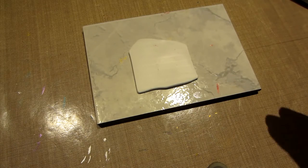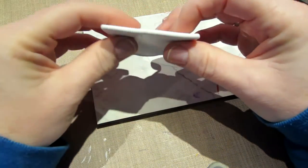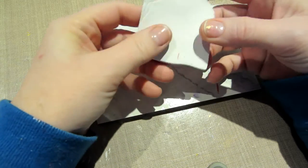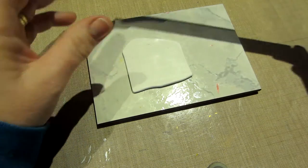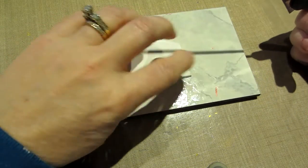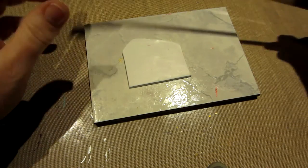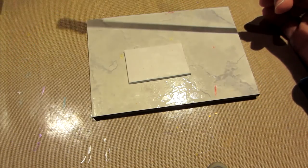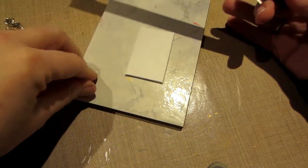Hello, it's Sarah. I rolled out a piece of clay — I think this was a number 7 on my pasta machine, so it's a nice thickness. This is all I have left of my white, but I want to do a little tutorial on these clay hand-painted tiles. Those of you who have been following me, I'm kind of hooked on polymer clay mosaics at the moment, so I'm going to show you one version of a clay tile you can make from polymer clay.